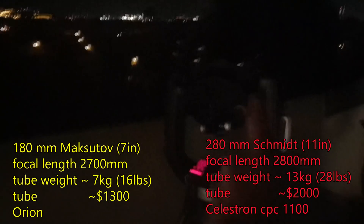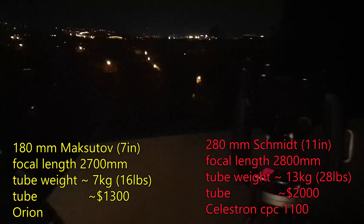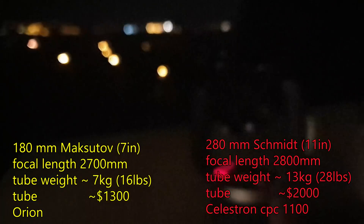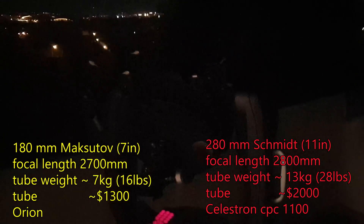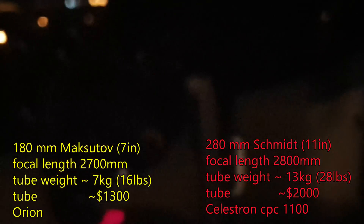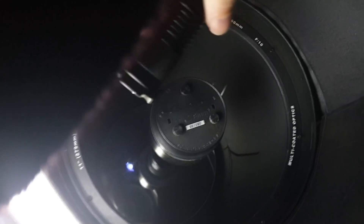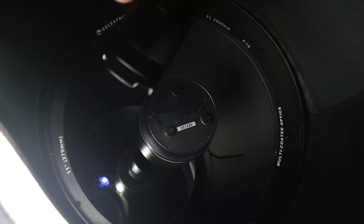Since the focal length is the same, if I put a sensor at prime focus it should be basically the same field of view for both. Light gathering will be different of course, so you get a much brighter image in the Schmidt. In principle you should get more resolution with the bigger mirror, but that's not always quite true — the Schmidt has a very large central obstruction, which costs you some light but more importantly you lose resolution.